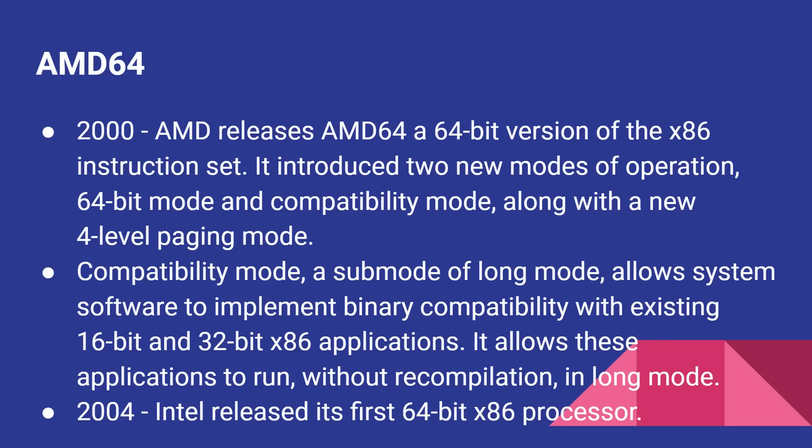Now long mode, introduced in AMD 64, introduced two new modes of operation: a 64-bit mode and a compatibility mode, along with four-level paging mode. Compatibility mode, a sub-mode of long mode, allows system software to implement binary compatibility with existing 16-bit and 32-bit x86 applications, allowing these applications to run without recompilation in long mode.